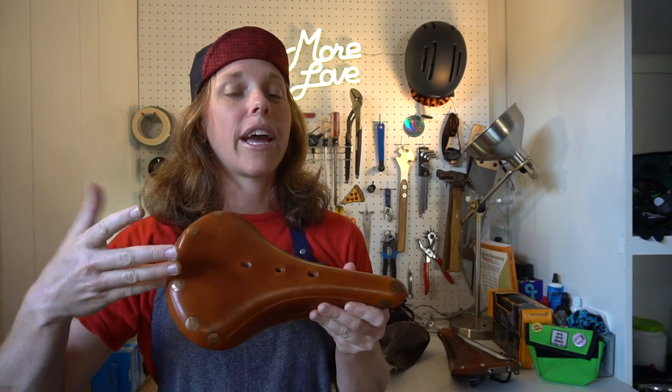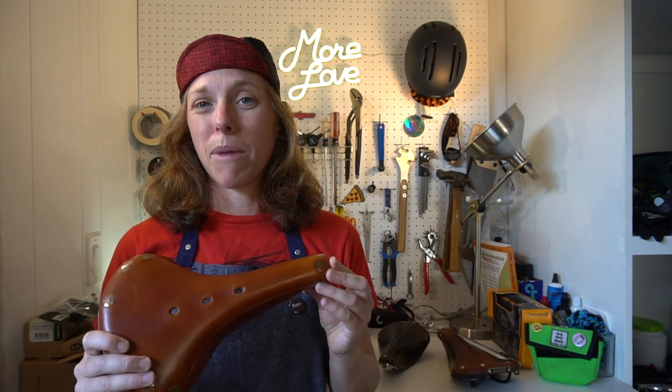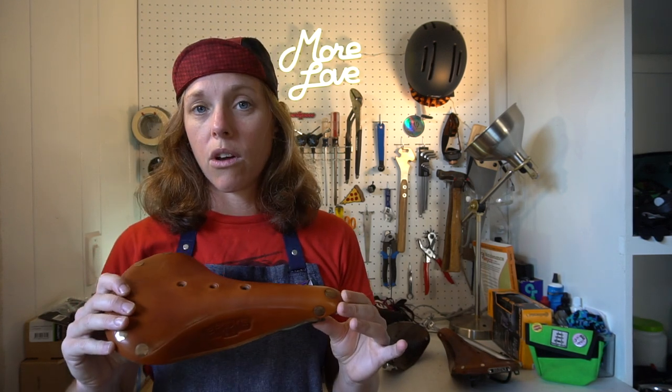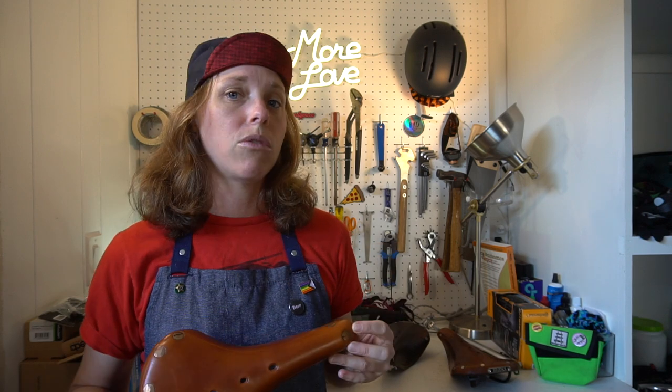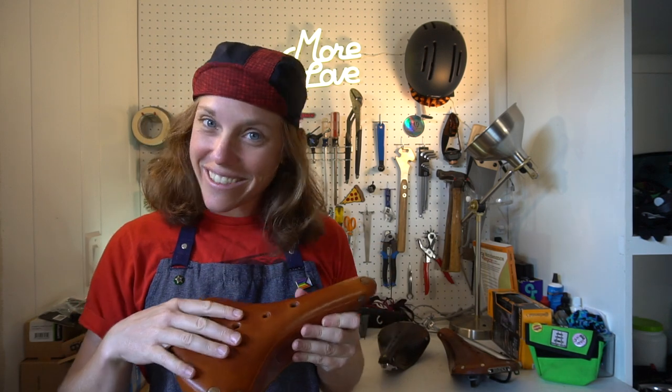What is up Rad fam? Brooks leather saddles are a wonderful thing, but many of us are not quite sure how to take care of them and might even be hesitant to buy one because of this. So in this video I am going to demystify Brooks saddle care and show you just how easy it is to care for your Brooks, give it the love it needs, and give it a long and illustrious life.